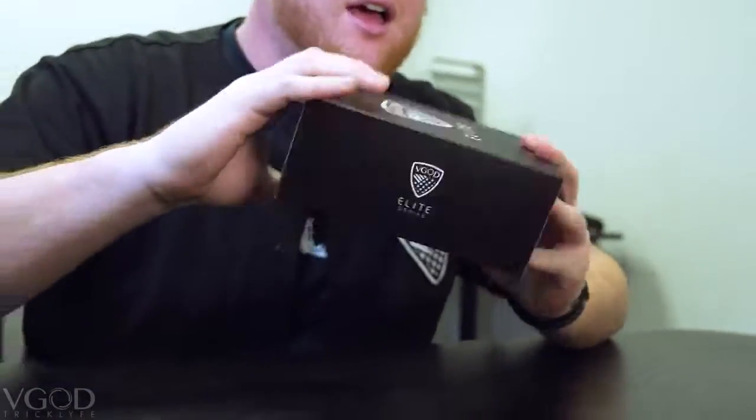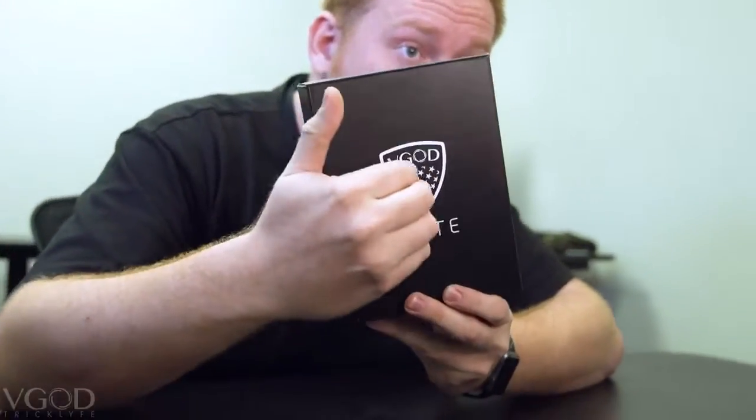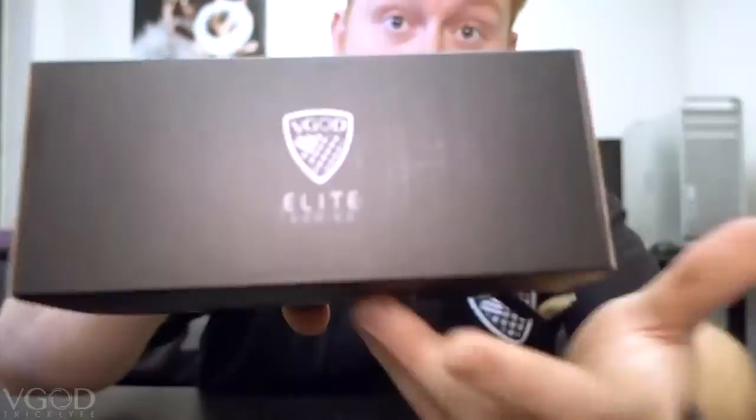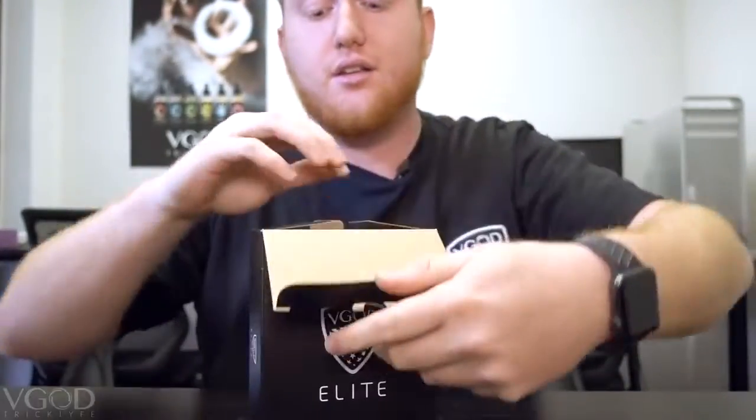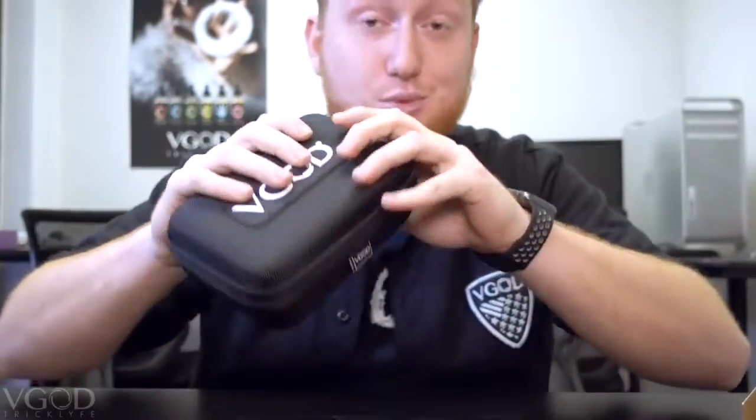Let's take off the sleeve and see what we've got under here. It's a pretty solid black box, very simple — just says 'Elite' with our elite logo and our new shield logo. Same on the side, very clean. I really like it. Inside we just have this little V-God carrying case. This thing comes in handy for batteries, transporting mods, atomizers, whatever you need.